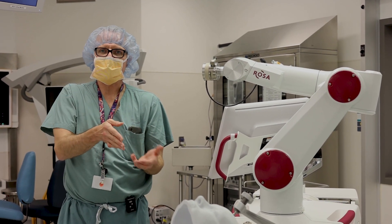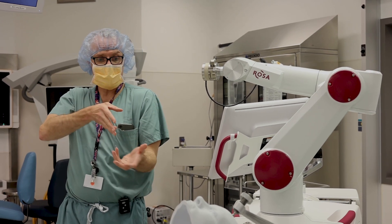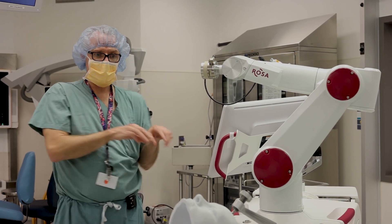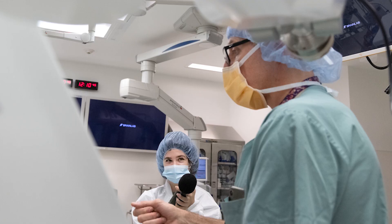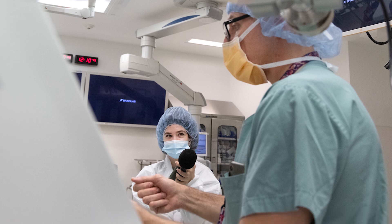Because we're doing everything through this rigid arm, this arm is now acting as what we call stereotaxy. Stereotaxy is a way of doing things in three dimensions and getting to a specific point in three dimensions. Rosa's arm is going to keep that trajectory for us — that trajectory was something I made in the computer before the surgery to get to the target I wanted and avoid any blood vessels.